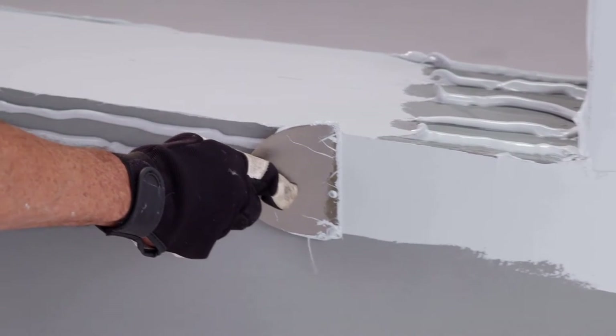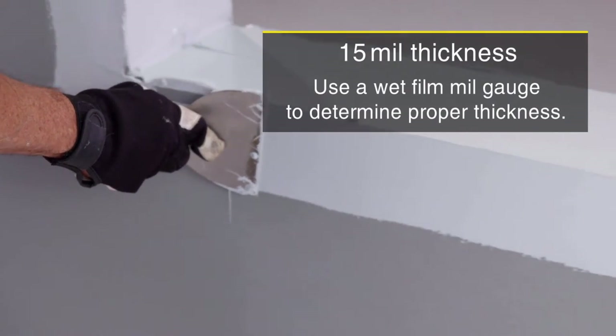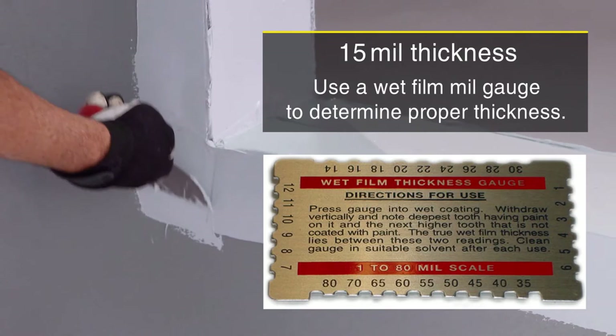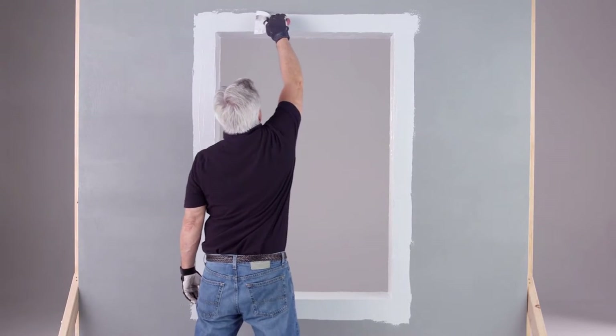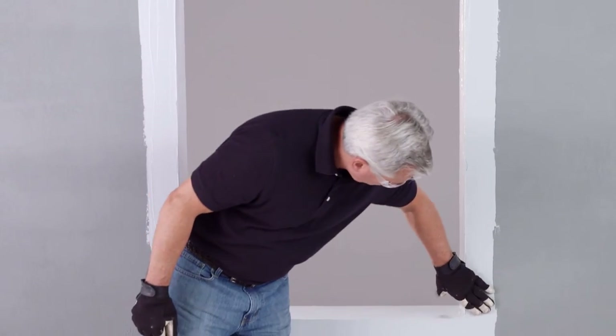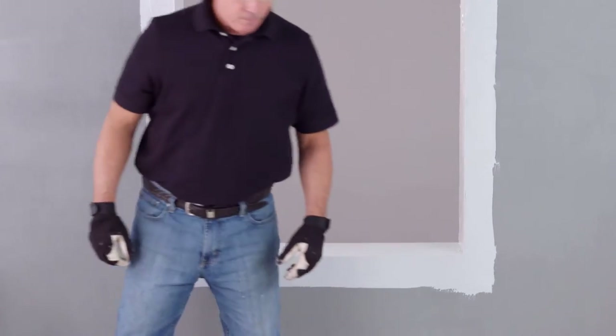OSI Quad Flash must be troweled to a minimum 15 mm thickness. Use a wet film mill gauge to determine the thickness. Leave OSI Quad Flash undisturbed for one hour to allow a skin to form, which will provide a more desirable working surface when fastening the wood buck frame.